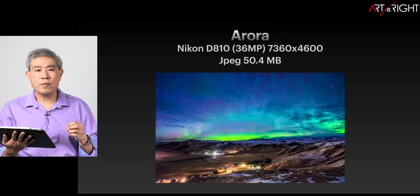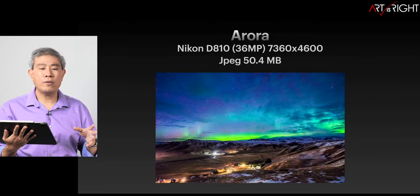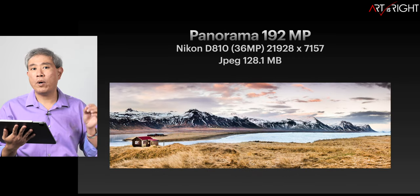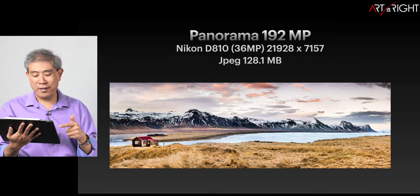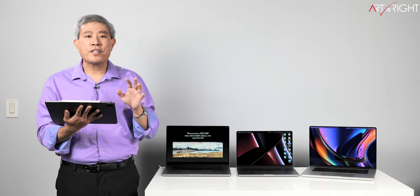Let's have a look at our test images. Starting with the Aurora — this is a Nikon D810 image that is 36 megapixels and a JPEG file at 50.4 megabytes. The next file is a panorama at 192 megapixels, stitched together from the Nikon D810, with a JPEG file size of 128.1 megabytes.